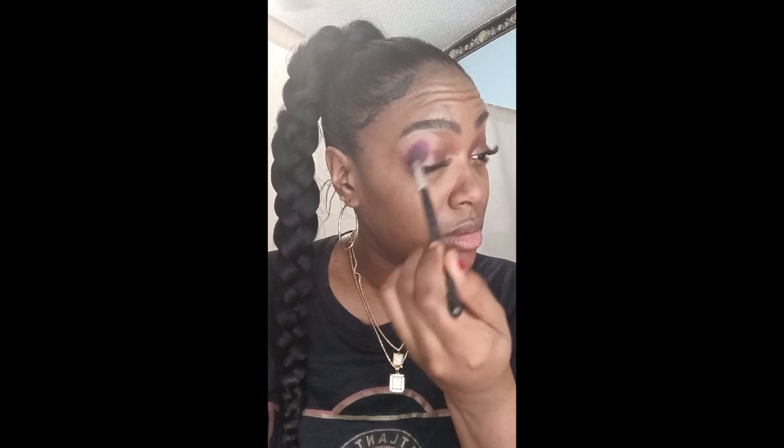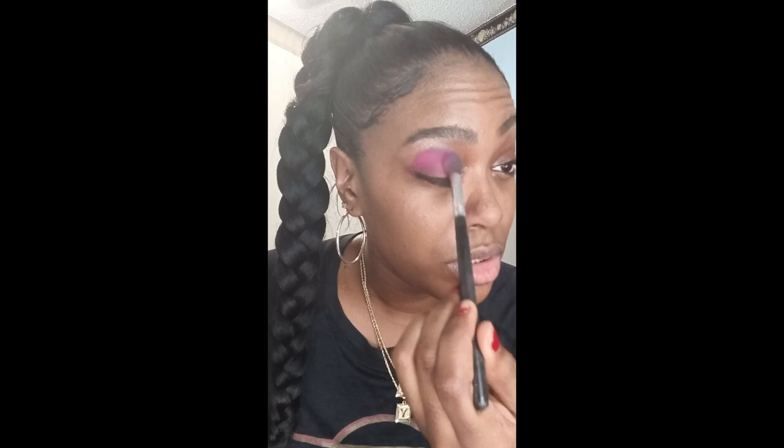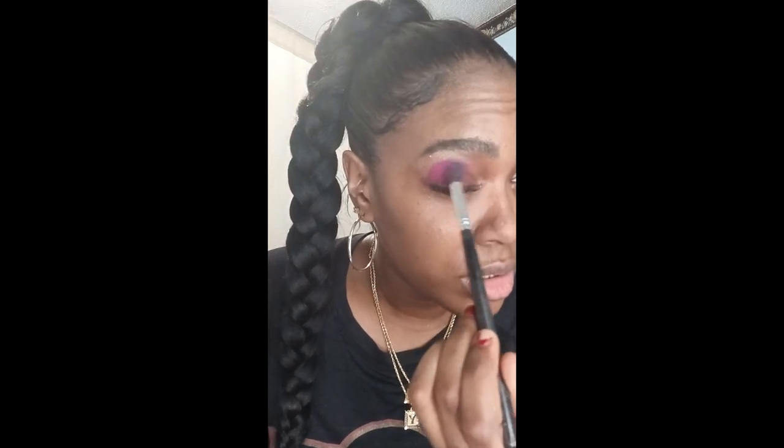In today's video, I'm going to be using the iEnvy Rainbow Eyeshadow Palette and the Nika K Glitter Eyeshadow Palette. First, I love my rainbow eyeshadow palette — this is you guys' favorite. I'm going to use the darker pink called Romance as a cut crease, blending that color out in a circular motion towards the inner and outer corner of my eye so you can see the transition of colors.